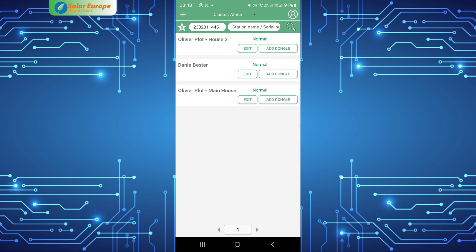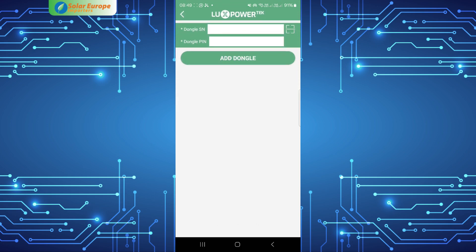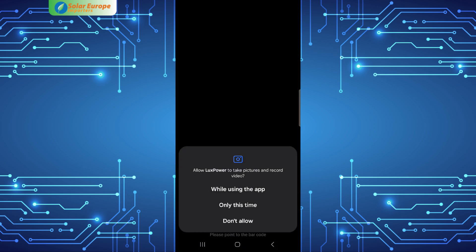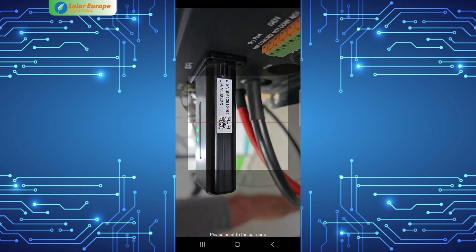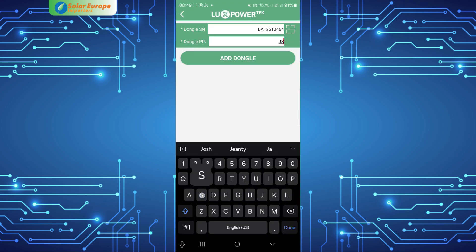Now that your dongle is online, you are ready to add and bind the dongle to a station. In the Lux Power app, select 'Add Dongle' on the station you want to bind it to. You can either enter the dongle's serial number manually or scan the QR code with your camera by selecting the option in the top right corner. Enter the PIN that is on the dongle and select 'Add Dongle'.